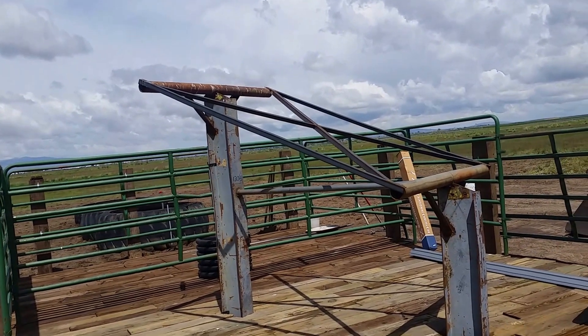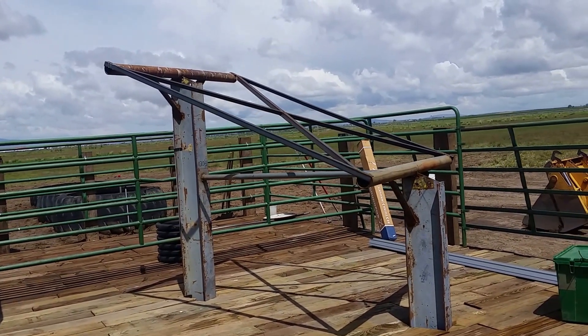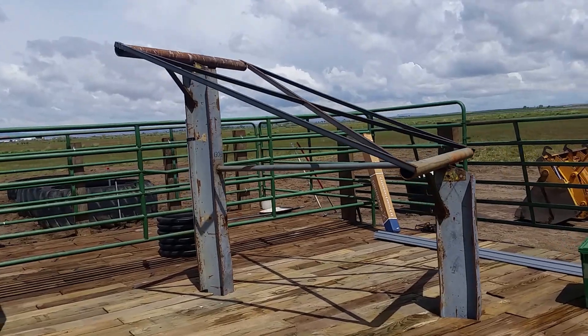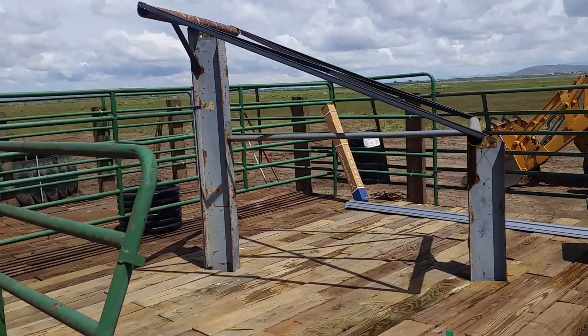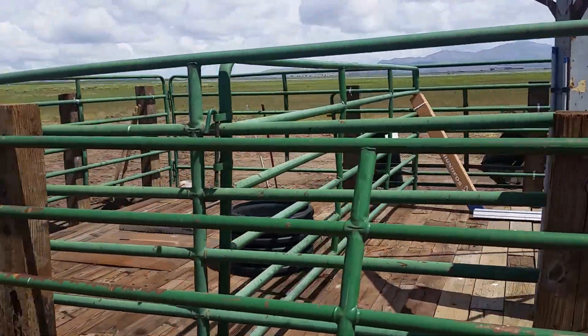Here's a pretty custom setup that these people built. They said they get 140 mile per hour winds, so they really built this thing deep in the ground at seven feet. They've got some really cool water troughs that they're building out of rubber tires.